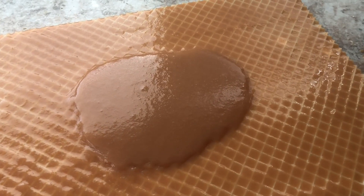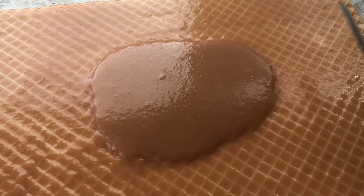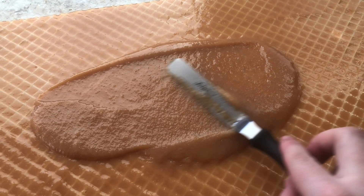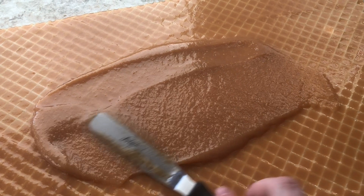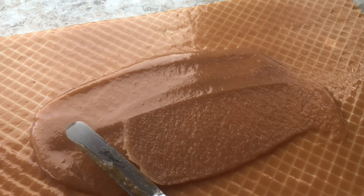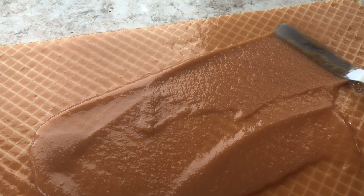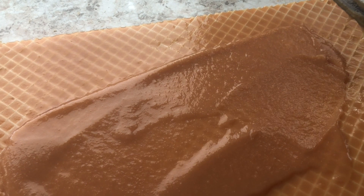I forgot to press record when I was layering the chocolate caramel filling on the other Oblande sheets, but no worries — here you can see the traditional old school caramel being spread. It's so nice and soft, smooth, and absolutely delicious. The key factor when making Oblande is making sure every single sheet is coated evenly with your filling. I take a spatula, go down the middle of the bowl, cut it into fourths, and make sure every layer gets an equal amount.